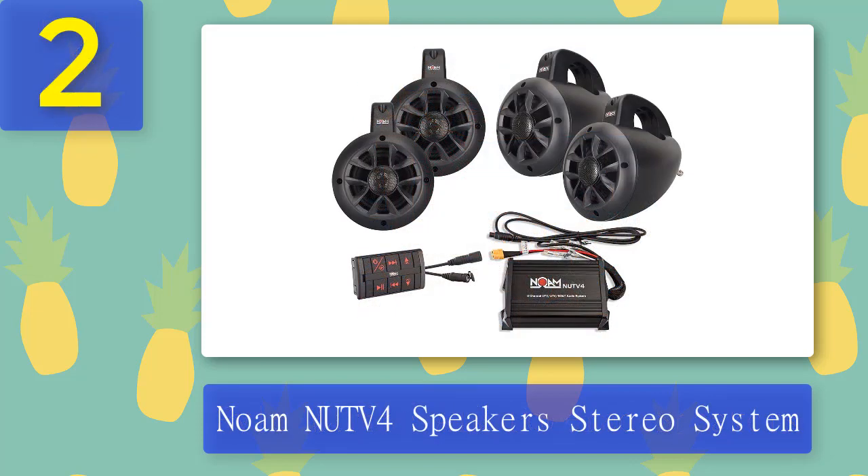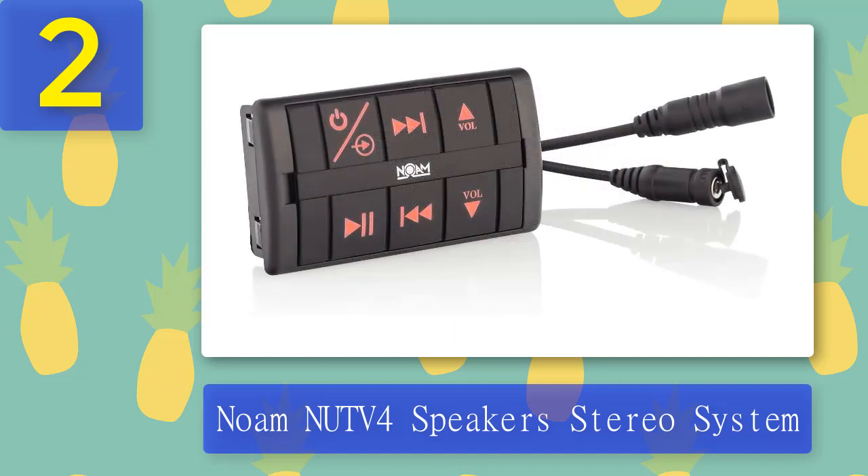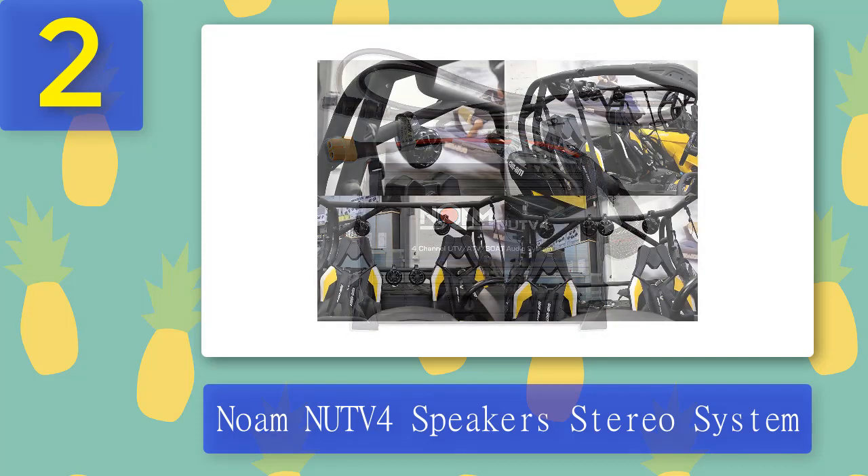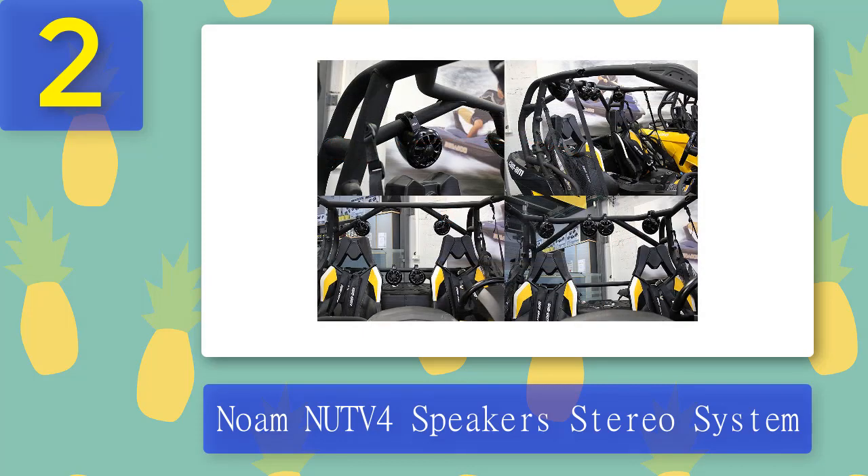Coming in at number 2: Noam UTV 4-Speaker Stereo System. The Noam UTV 4-Speaker Stereo System is slightly more expensive than other options, but if you're willing to spend a bit more to get high quality surround sound, then it's worth it. The whole package contains everything you need: four speakers, a four-channel amplifier, a Bluetooth remote, and all the wiring and mounting accessories for the setup. Each item is marine rated and IPX6 certified, which means everything will be able to withstand splashes as well as other harsh weather conditions.